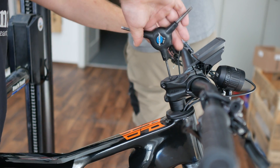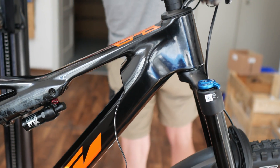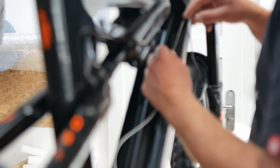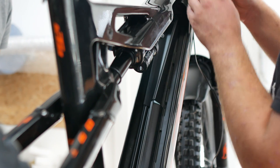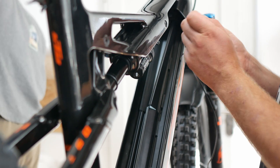Once the battery has been removed, you can see whether the manufacturer has already pre-routed the light cable on the inside of your electric bike or not. We are lucky, because KTM prepares its bikes really well — the cables are already in the frame, which makes our work much easier. We basically only need to estimate the required length for the light cable. Once this has been clarified, you can start stripping the cables.